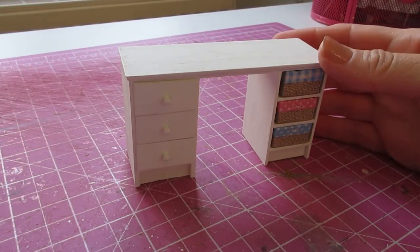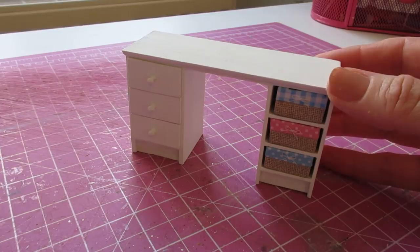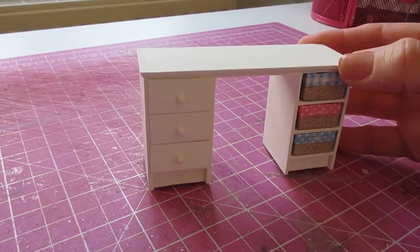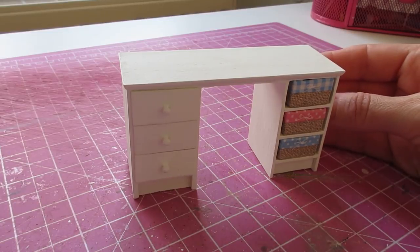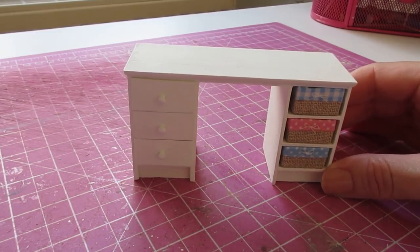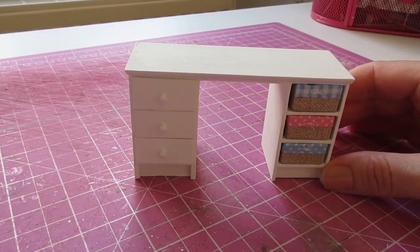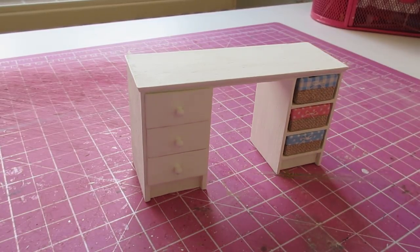Hello! Today I'm going to be showing you how to make this three-drawer, three-storage-basket desk. I'm making this for the craft room of my doll's house, sized to fit along the chimney breast. During the tutorial I'll show you how to make this wider or narrower depending on your space. The cutting list is in the description box below, so let's get started.